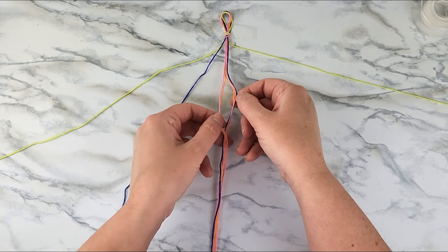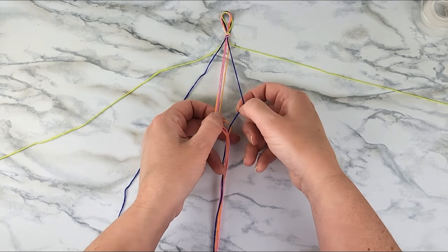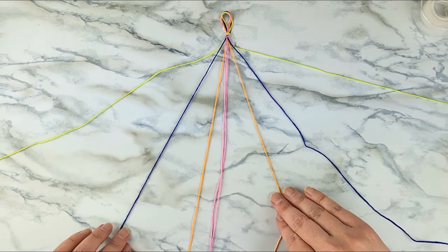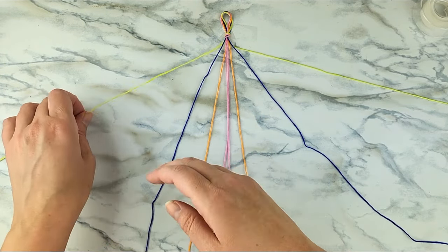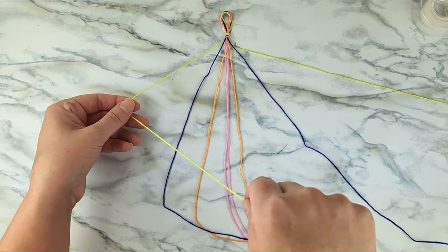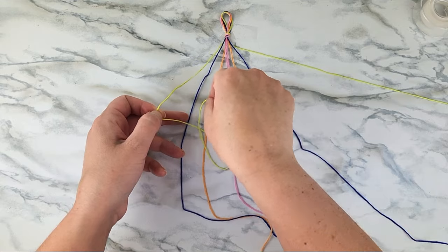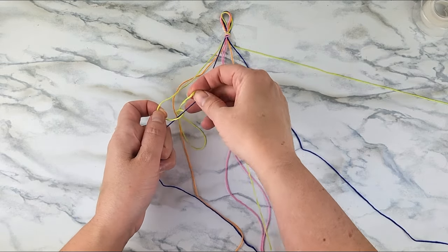Separate all of the strands so that the colors on the right and left mirror each other. You can see I've got the two yellows, then the purples, then my orange, and then my pink is going to be in the middle. We're going to start with our leftmost strand, the yellow strand, and we're going to tie a forward knot around the second strand, which is our purple strand.